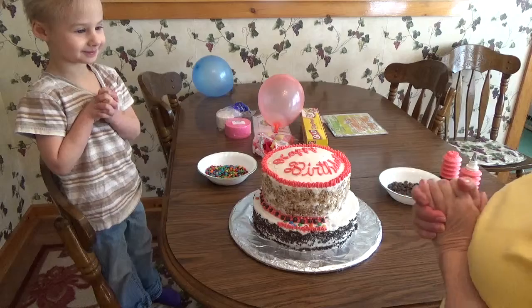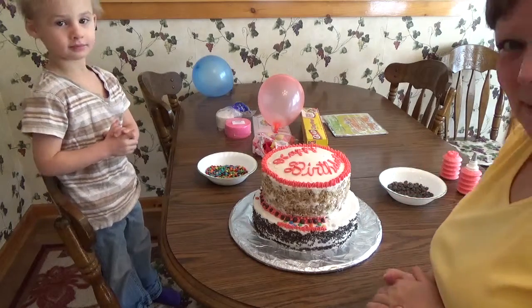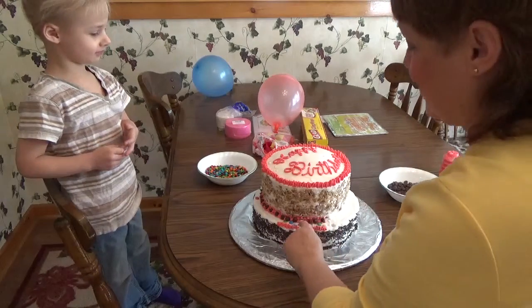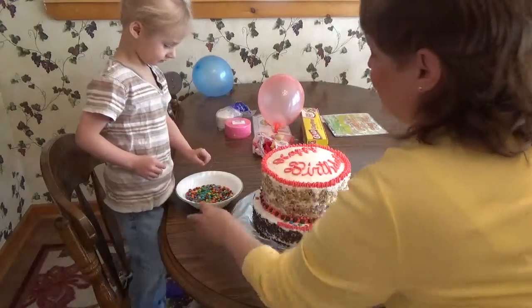Right, it is for Mama. Good girl. And it's a hat because Mama wears many hats. And Kara's going to put the little M&Ms going around. That's her job to help Mama.